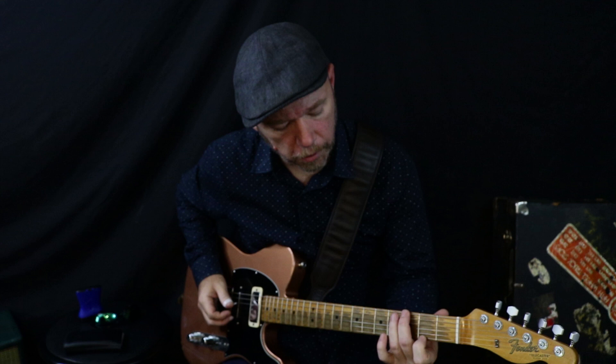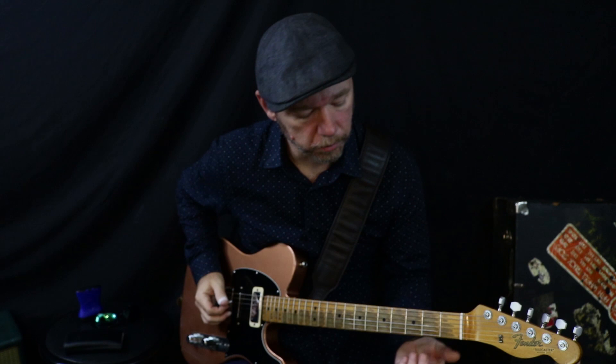I thought: what if I scattered those notes out a little bit and made it sort of like a hybrid version of the Pat Martino cascading chromatic lick that Buddy Emmons would play? So it became more of a blend of those two ideas.